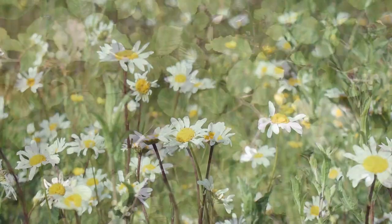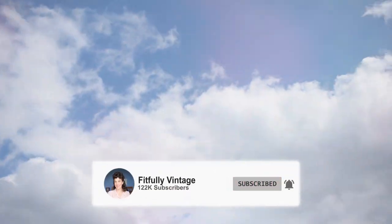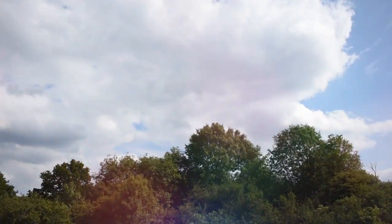Hi, welcome to Fitfully Vintage where I take a lighter look on vintage life and style. Today I'm going to show you 6 awesome methods to tie dye any garment that you like. And if you like that kind of thing, why don't you subscribe to my channel for regular updates.